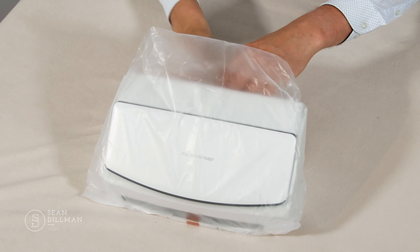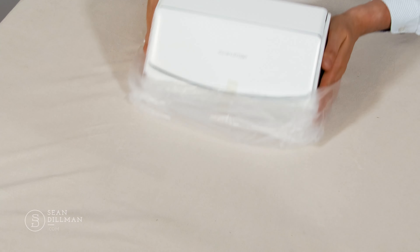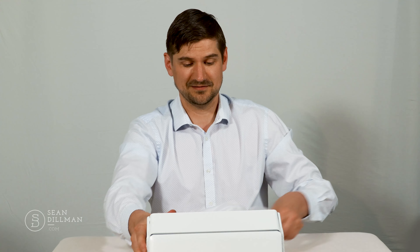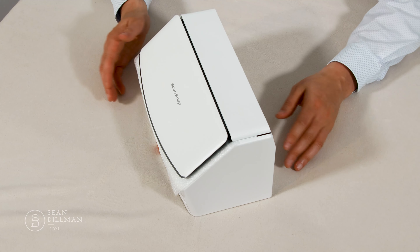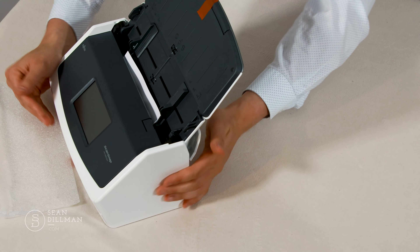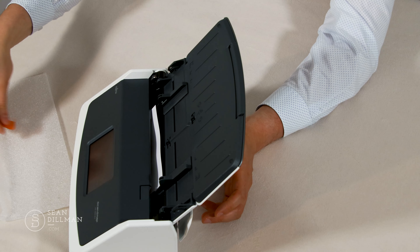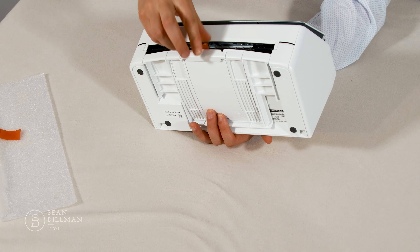So flipping that open, we've got these styrofoam pieces that came out, which were holding the ScanSnap. This is the ScanSnap unit itself, sealed in a bag. I'm just going to pull the tape off — one piece, another piece, one more piece — and then open up the ScanSnap unit to the world.